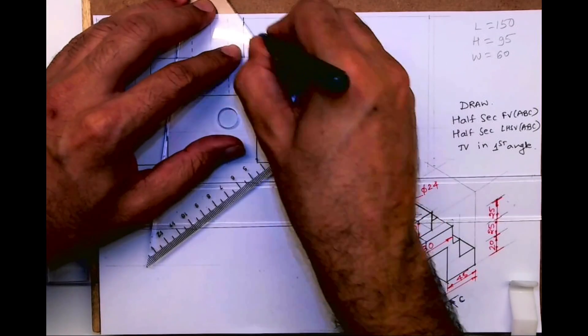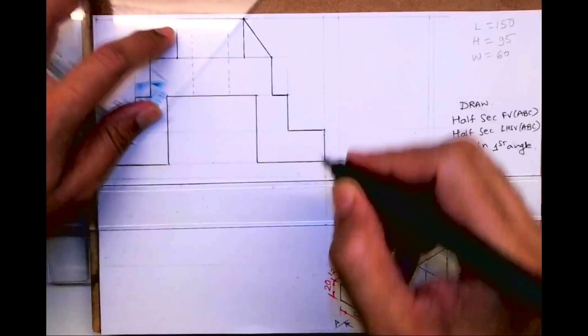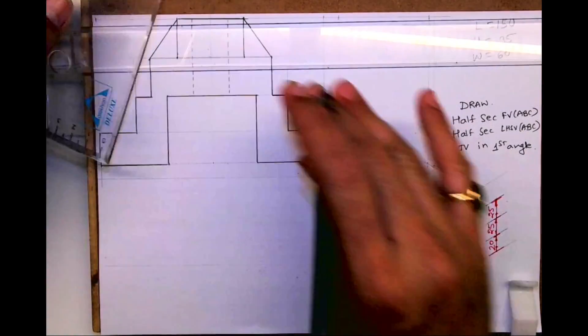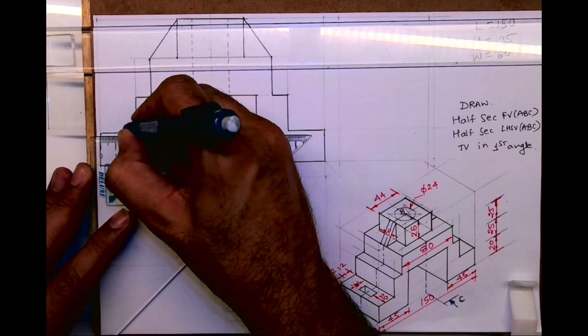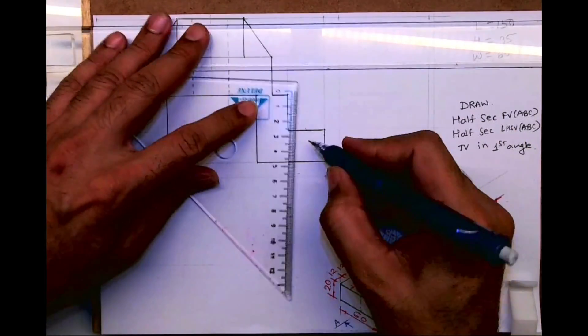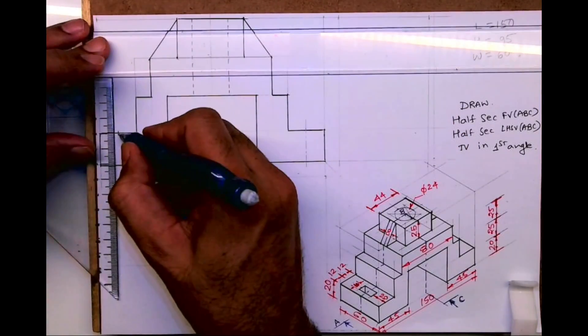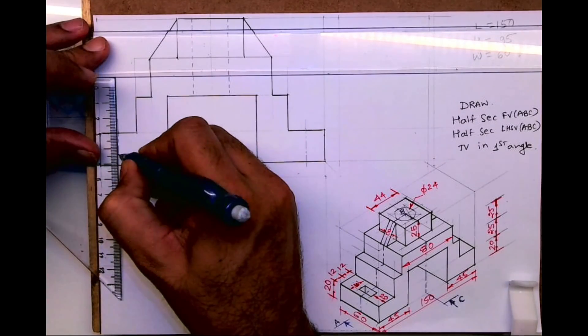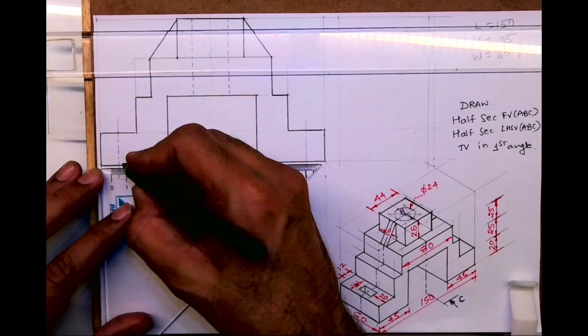This is a rib which is joined like this. Always remember in orthographic: whatever is there on the other side, if it is not mentioned, we have to assume it on the other side as well. This is 12 and 12, so I can mark this midpoint. They've given a slot so it is 10, so five on both sides.